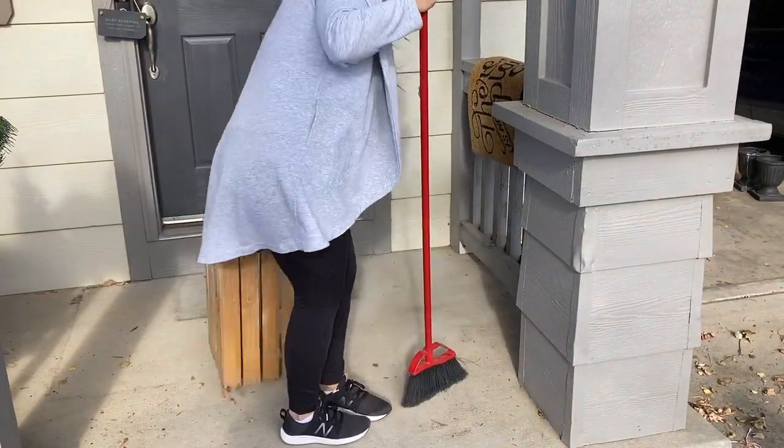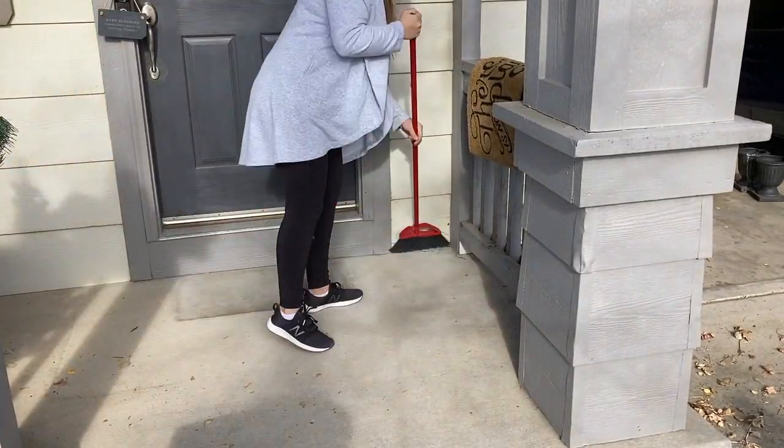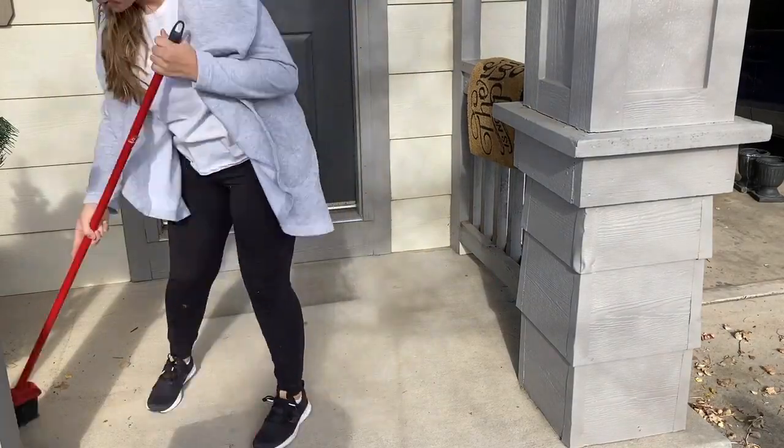Hey guys, it's Ally from the blog Gathered Home. Welcome back to my channel. Today I'm going to show you how I decorated my porch for Christmas on a budget. This porch makeover was super simple — I tried to keep it really minimal, kind of symmetrical, just really simple and budget-friendly.